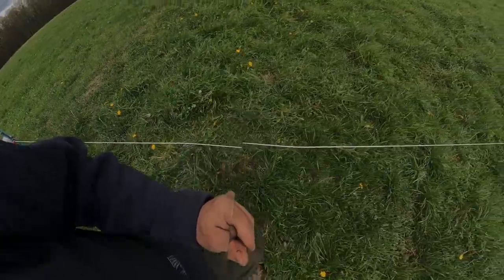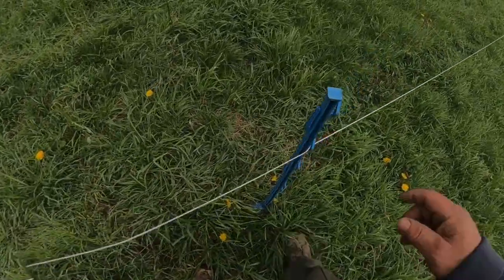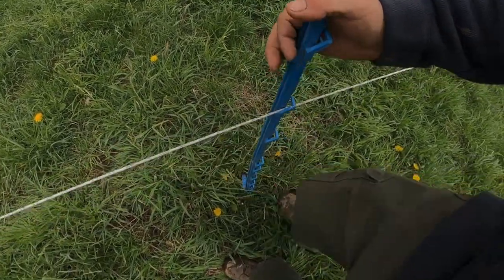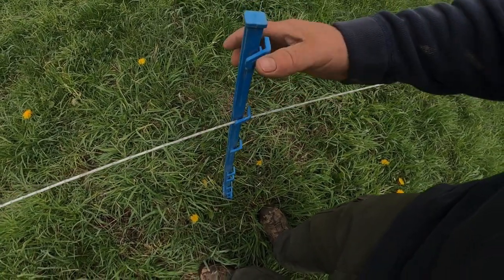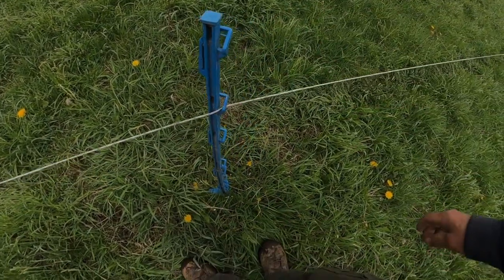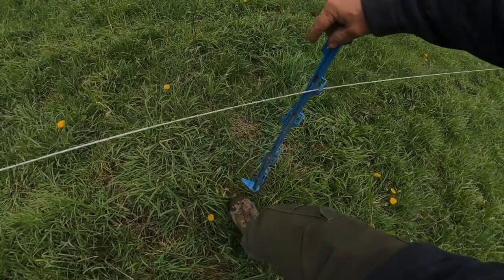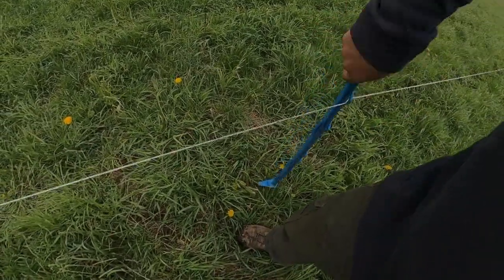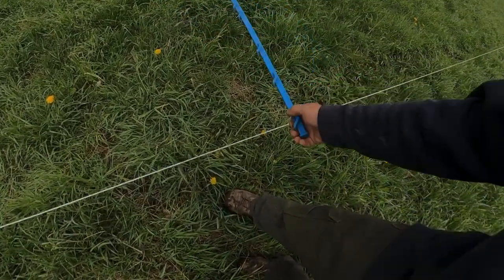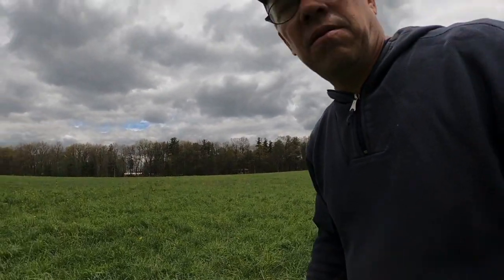Another thing I wanted to show: when setting your posts, you don't necessarily want the hook parallel to the post, because a calf can knock that out. Turn that hook a little bit. Also, we put the gate hook on the second one down for our cattle — that way when we're tearing out we can just pull the post out and go. We never even have to touch the wire.